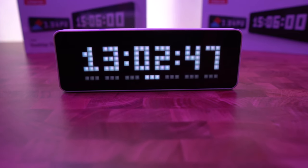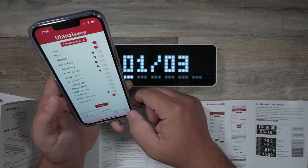So this is the Ulanzi desktop clock — and not a flex — but this is my YouTube subscriber count which I like to look at and remember how many of you are supportive, and I can't thank you enough. There are some other really great things about this clock and I'll also share with you how to set it up.